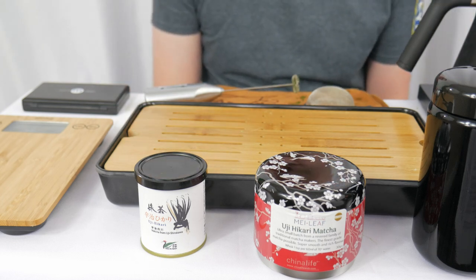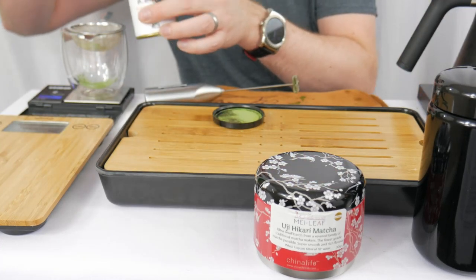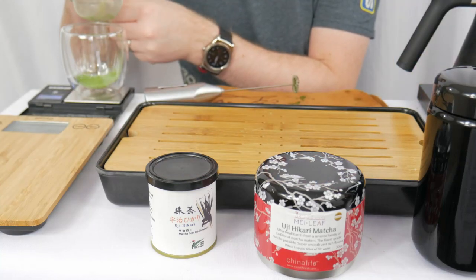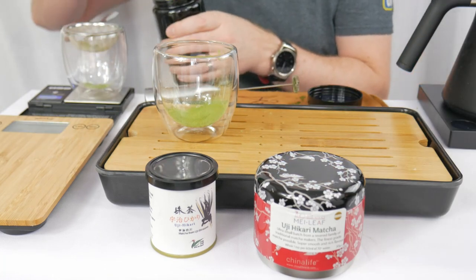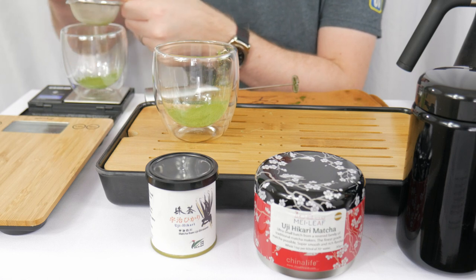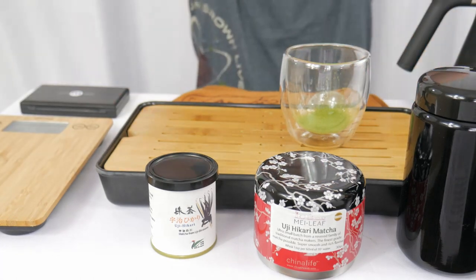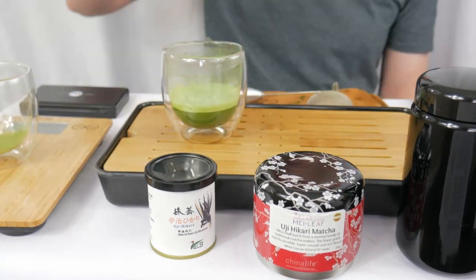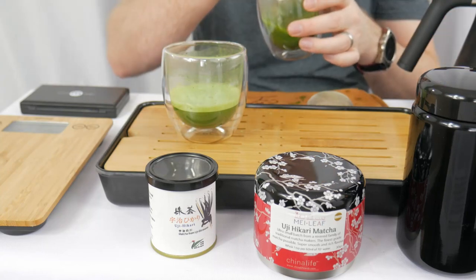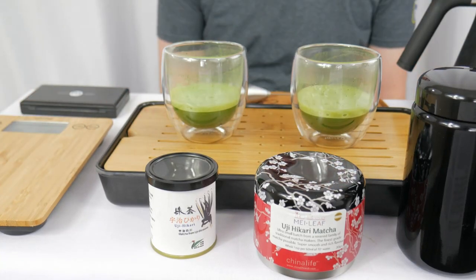Okay, now I think I got all of the caveats out of the way and we can get to brewing. See you in a minute. Okay, we are back again.